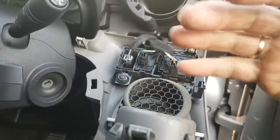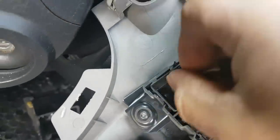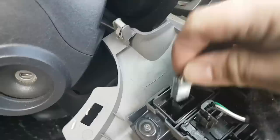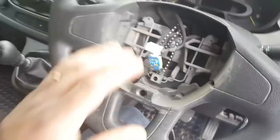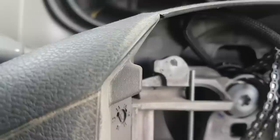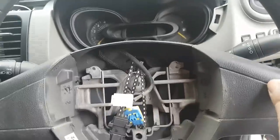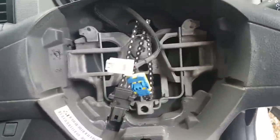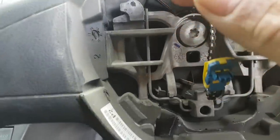The blank panel just clips out - all you have to do is pull it out, and there's my plug on the blank plate. The airbag is also easy to remove: there are two holes on the side of the wheel. You push a screwdriver inwards on the spring, and the airbag pops out. And I can see right there the connector for my cruise control - lovely.